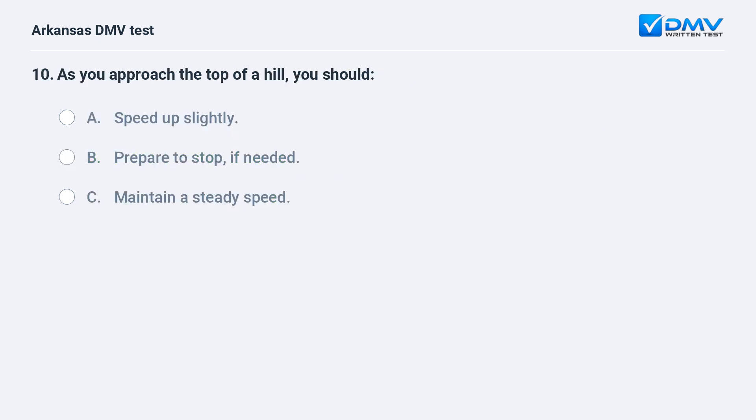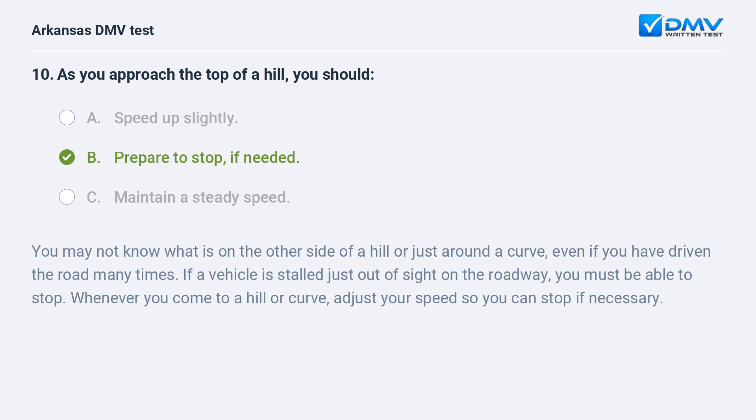As you approach the top of a hill, you should: A) Speed up slightly. B) Prepare to stop if needed. C) Maintain a steady speed. The answer is B: prepare to stop if needed. You may not know what is on the other side of a hill or just around a curve, even if you have driven the road many times. If a vehicle is stalled just out of sight on the roadway, you must be able to stop. Whenever you come to a hill or curve, adjust your speed so you can stop if necessary.